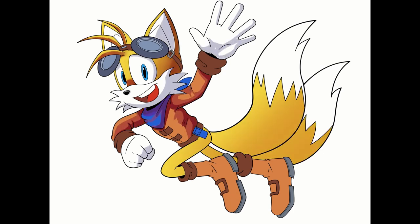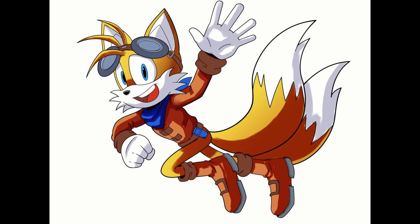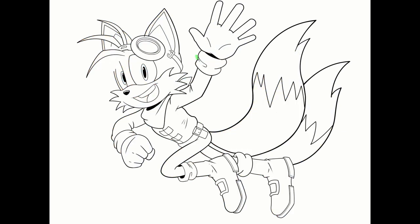Here I made everything gray just so I can flatten it and make sure everything is looking the way it's supposed to be looking. I don't want any white spots showing or any anti-aliasing going on.